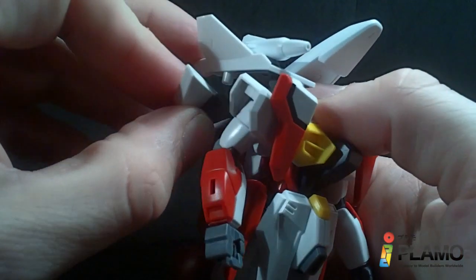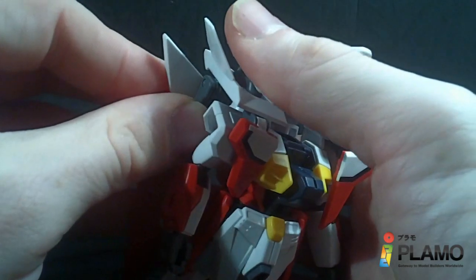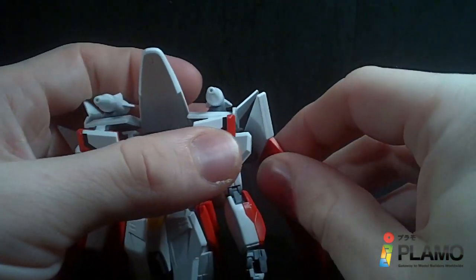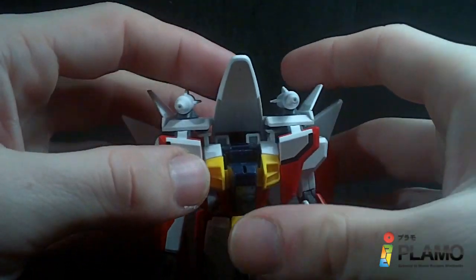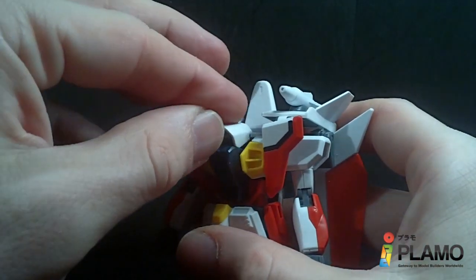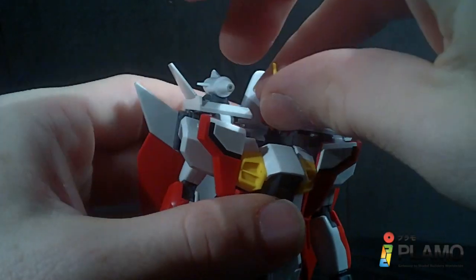Then just fold the wings down and out of the way to the back. These parts can go down. And then take this part, plug it into the chest, and pop on the head.